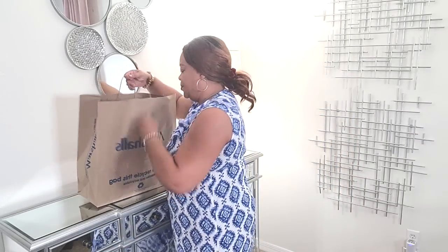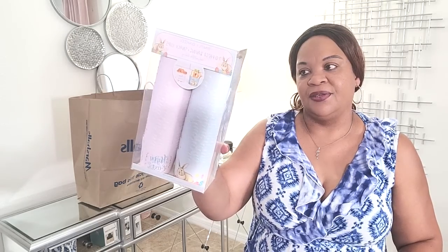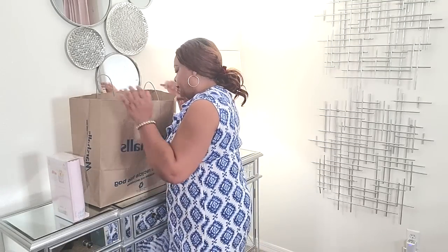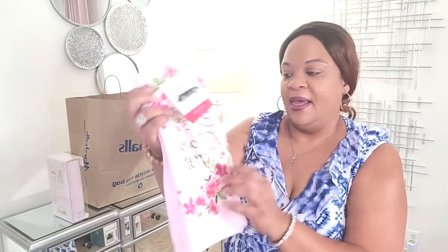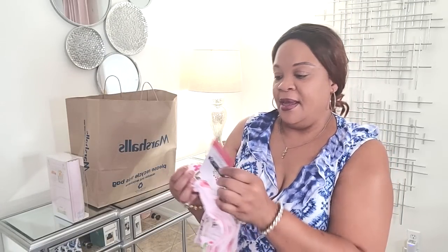From my other bag from Marshalls, I picked up some baking and snack cups for Easter — these are cute. They were $6.99 each and you get 70 of them, so I plan on baking some treats for my grandson. I also picked up some kitchen towels for Mother's Day — a set of two that says 'Best Mom Ever' by Cynthia Rowley. I'm going to keep one and give my mother-in-love one. These were $6.99 for a set of two.